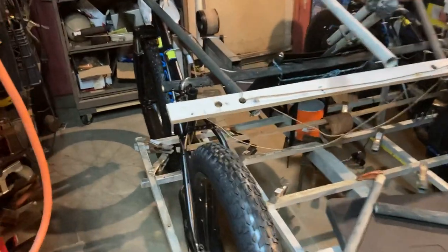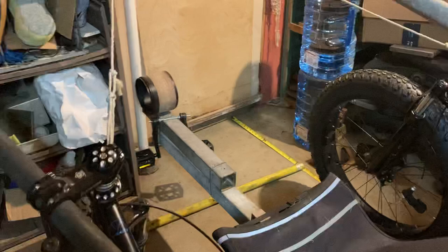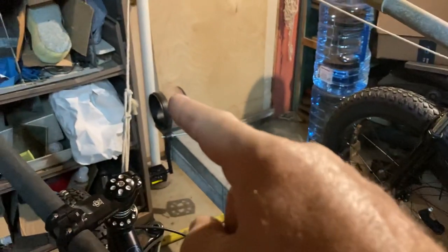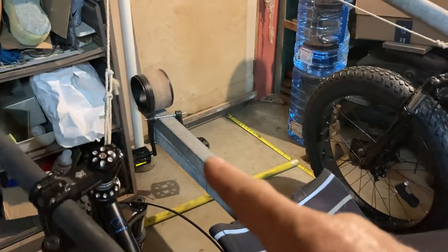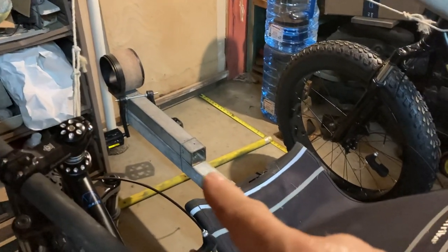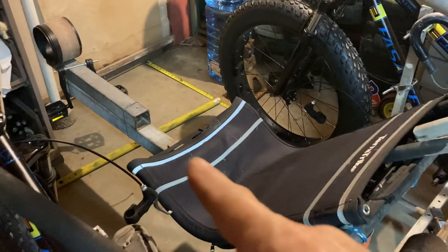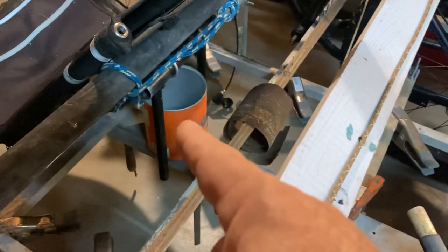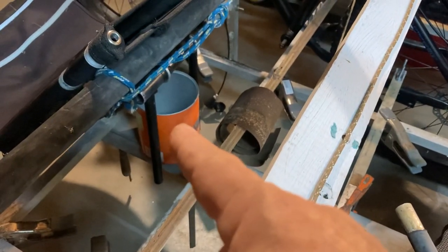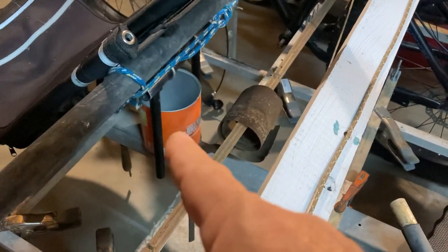Let's go right into the powertrain. If I have a mid-drive motor, it'll sit up here between the mast and my pedals. This is all just mocked up, so it's ready for a rolling test. The chain comes through here and goes to my transmission area — into something like an Alpine or Viola drive.